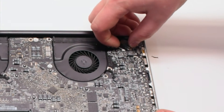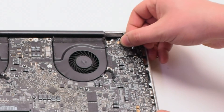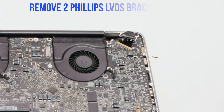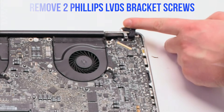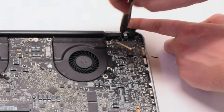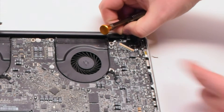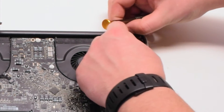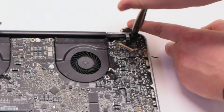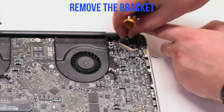Gently pry up on the latch lock. Now that it's unlocked, you can pull it back and it will slide out of the socket. Now let's remove the two Phillips head screws that are holding in the LVDS bracket and remove the bracket. The second screw you can unscrew but leave it in the bracket — this will be easier to track it.